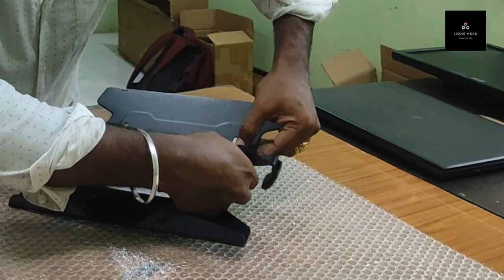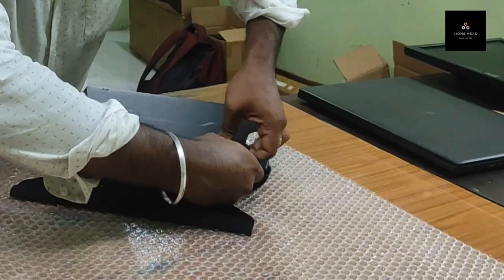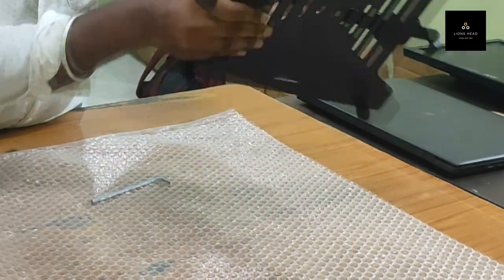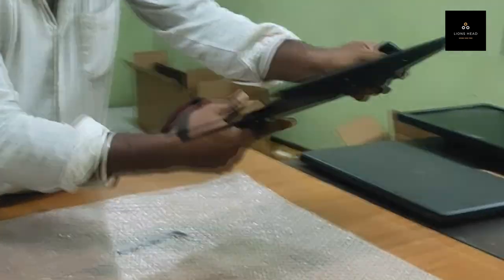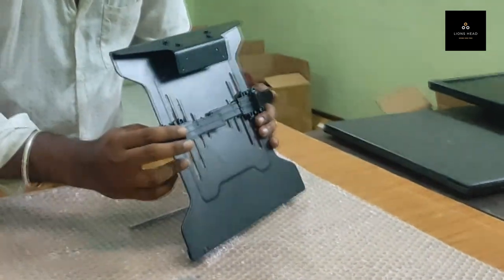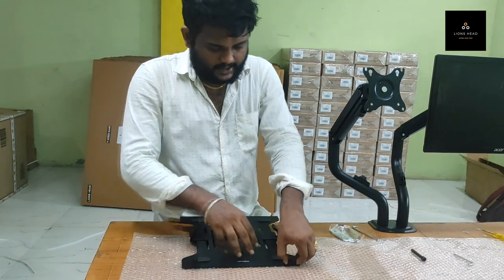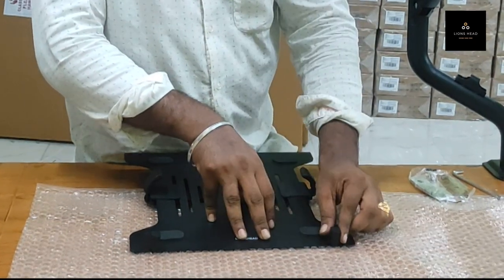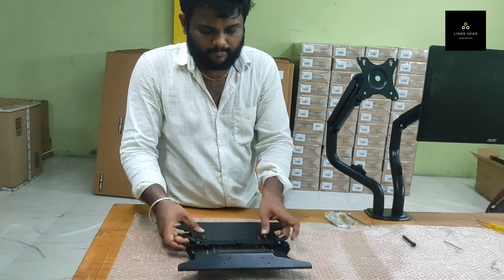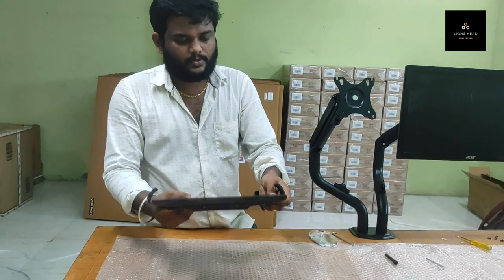Then you have to lock it. When you are using a laptop, there is a lock provided. If you need to increase the tray size, you can increase it; if you need to decrease it, you can decrease it. There is a lock provided — you have to lock it. There are also laptop clips provided — you have to lock those as well.